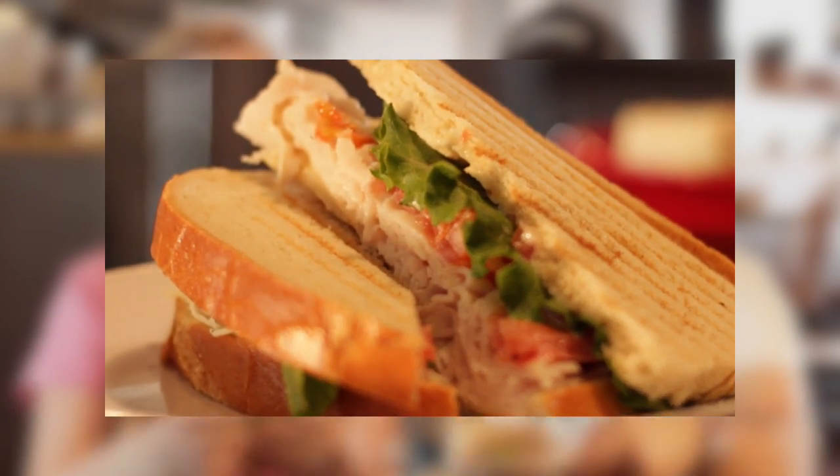We have the grilled Tivoli on sourdough bread — or the 'grivoli,' if you want to shorten things. Here they are. I think I like the first one the best. I like all of those options. Me too.